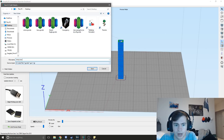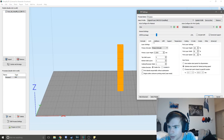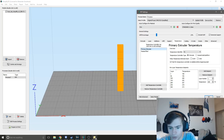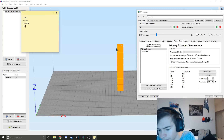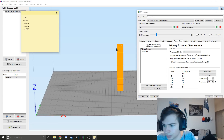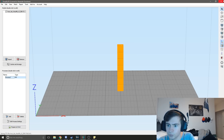We're going to name this 'temp tower' and keep note of our layer-to-temperature mapping: layer 1 is 190, layer 50 is 195, layer 100 is 200, layer 150 is 205, layer 200 is 207, layer 250 is 210, and layer 300 is 215. We'll be able to look at each block and tell, based on the quality, which temperature gives the best print.